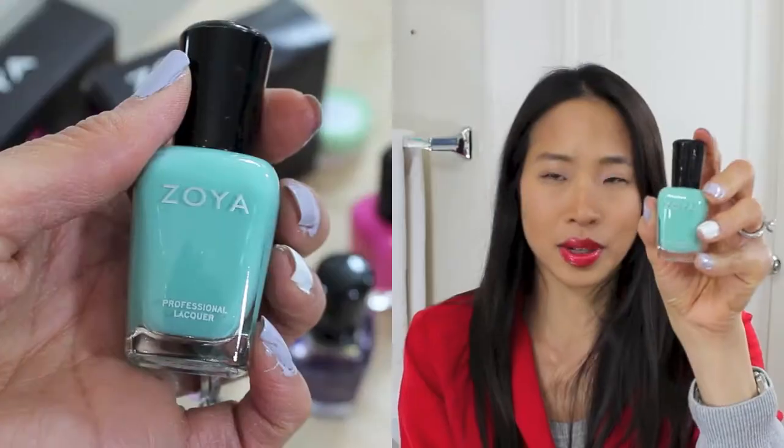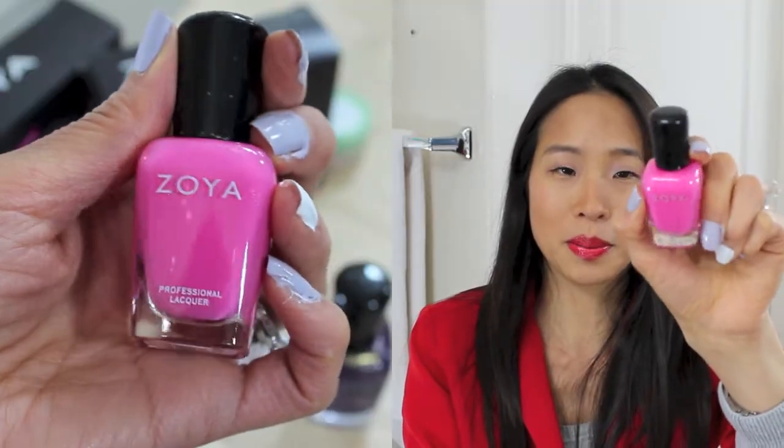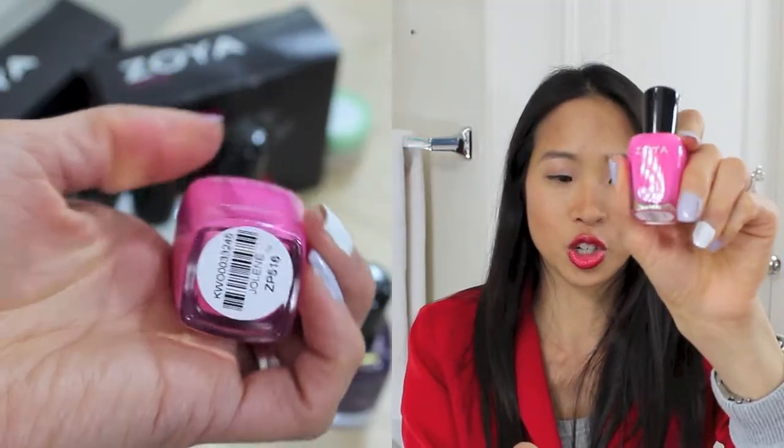The next one I picked up is this minty green — not turquoise but minty green — and this is in the color Wednesday. The next one I picked up is this bubblegum pink color in Jolene. A lot of these I picked because of Pixel Foxy's swatch video actually.